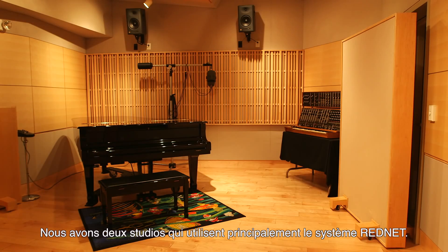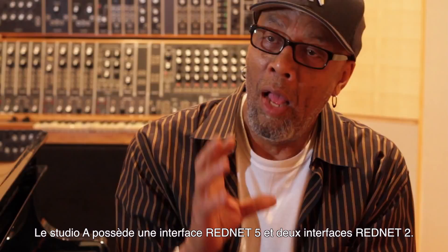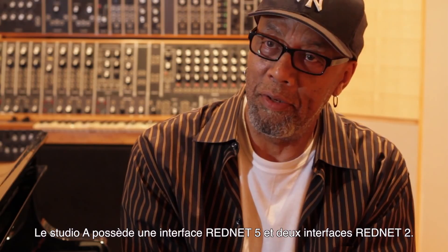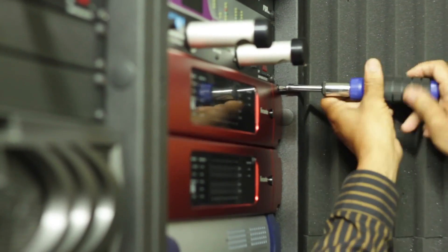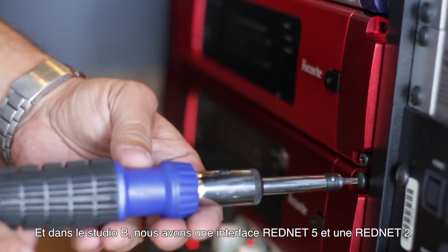We have two studios primarily that we're going to be using the RedNet system in. Studio A, where we're at now, has a RedNet 5 and two RedNet 2s. And then Studio B is going to have one RedNet 5 and one RedNet 2.